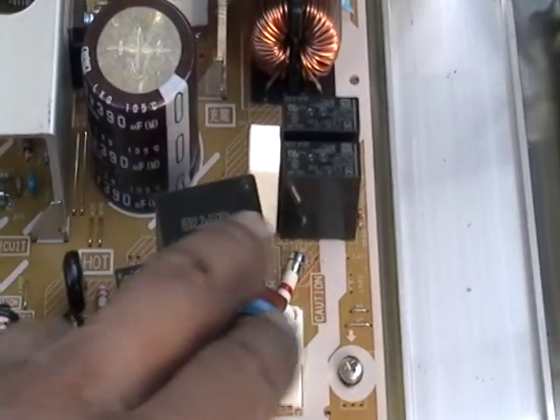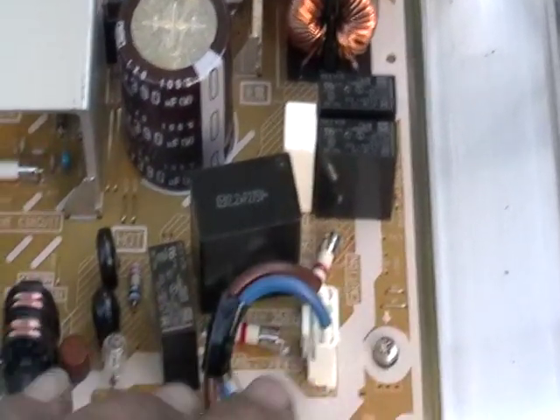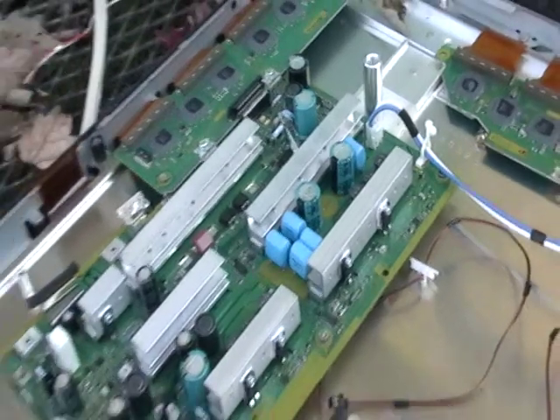If you guys have ever taken these apart, there's actually copper in these things. And here's another one right here. You can just look on the board and you can see that there's a lot of stuff going on here.